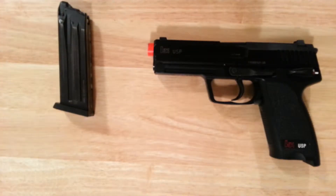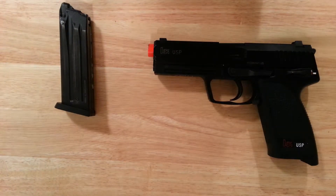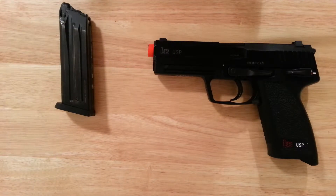This gun shoots at exactly 340 FPS — it's pretty powerful. It actually shoots harder than my rifle, my G&G M14, which is shooting at 320.